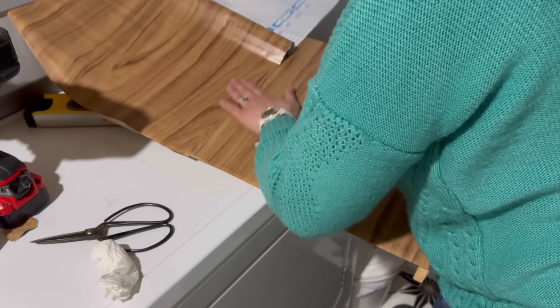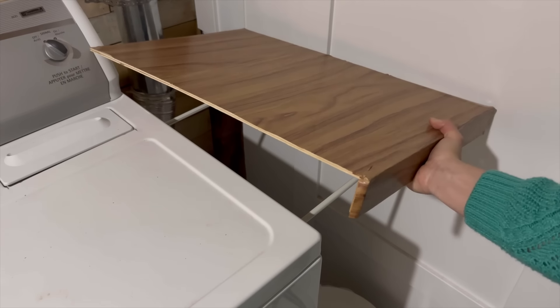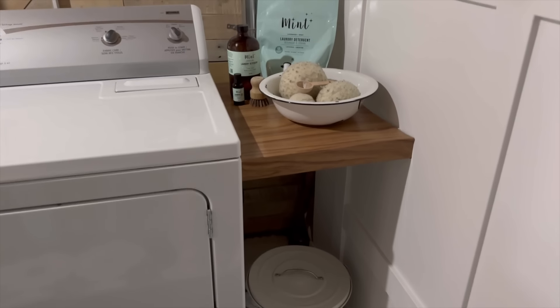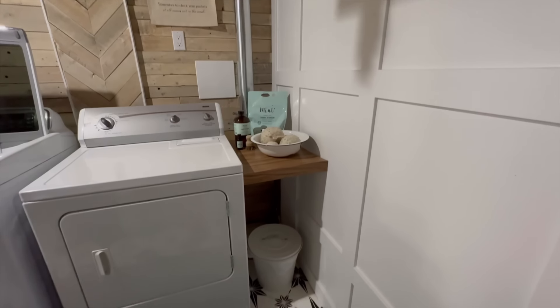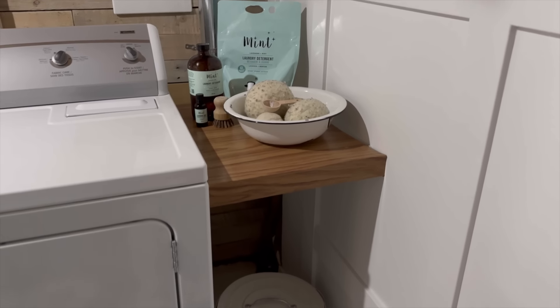I trimmed the edges and placed it on top of the tension rods, and now I have a solution for more storage in my laundry room that actually looks good. I hope this inspires you to make use of those awkward spaces and make these easy tension rod shelves.